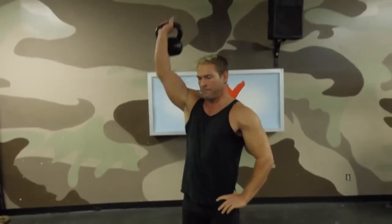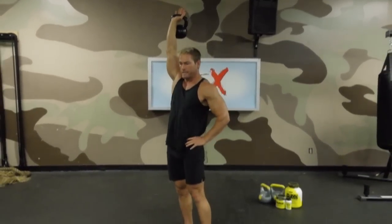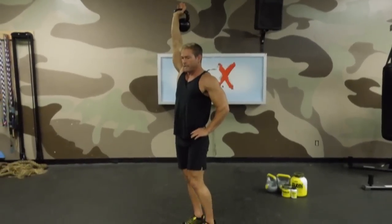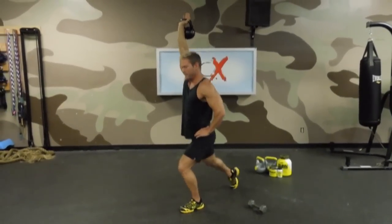The next exercise is overhead lunges. Go ahead and snatch that kettlebell up. Make sure you maintain an active shoulder and a locked elbow on these — keep that shoulder up, don't let the elbow bend. Lunges with right arm up and right leg back. Ten reps.